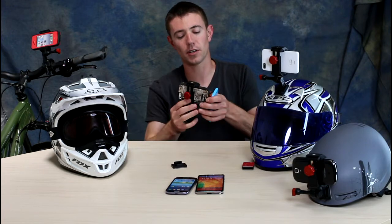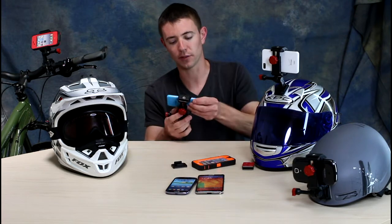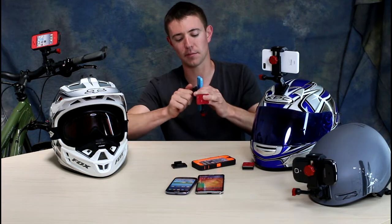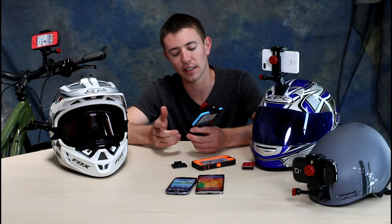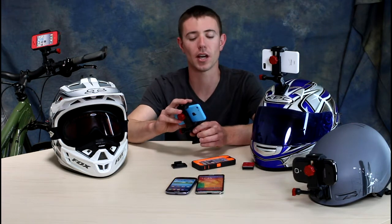Just to show you that it works with any phone, I'm going to remove that phone and take the iPhone 5C — which is one of the smallest phones on the market — with no case, and put it in the Velocity Clip to show you that it is also just as secure. This will also work for Androids and even Windows phones, so no matter what's in your pocket, Velocity Clip's got you covered.